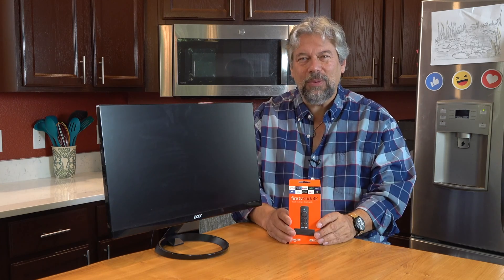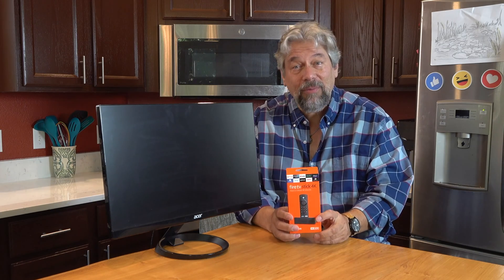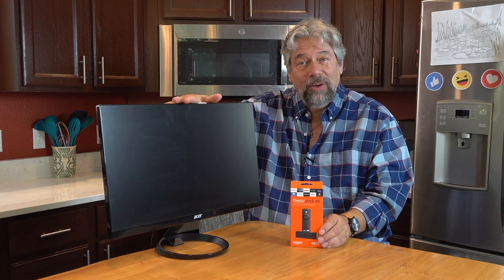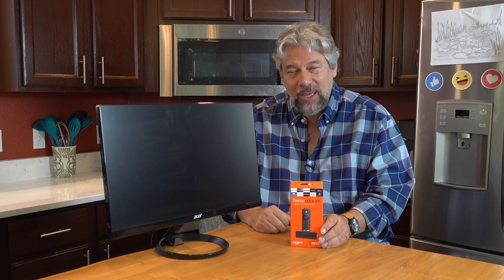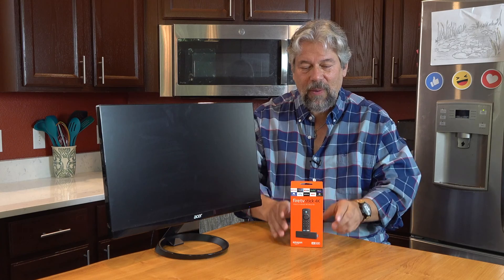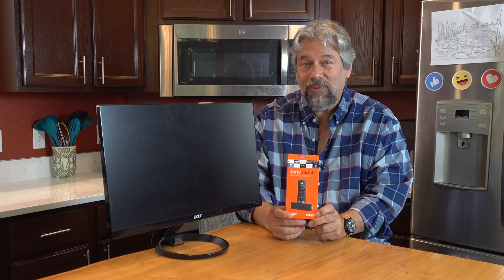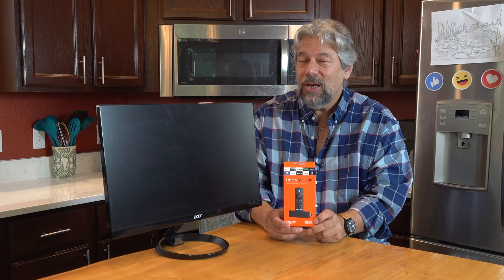Obviously, the first thing you've got to do is take it out of the box and set it up. So that's what this video is about. All you need is the Fire Stick 4K, which includes everything — batteries, and a TV or monitor with HDMI in. Ideally a 4K unit for best results. This is 4K Ultra HD, supports UltraVision, HDR10+, and Dolby Atmos 7.1 audio.